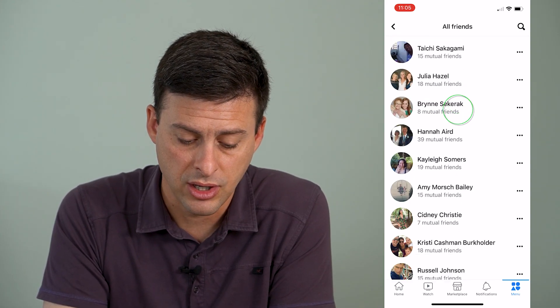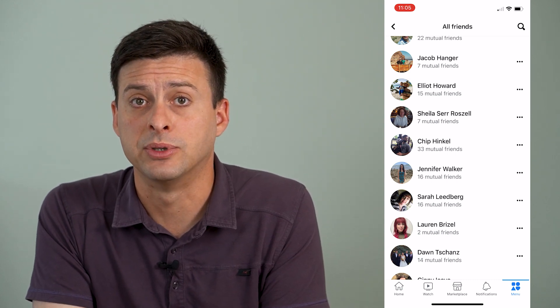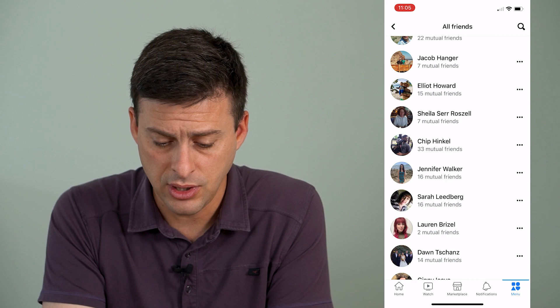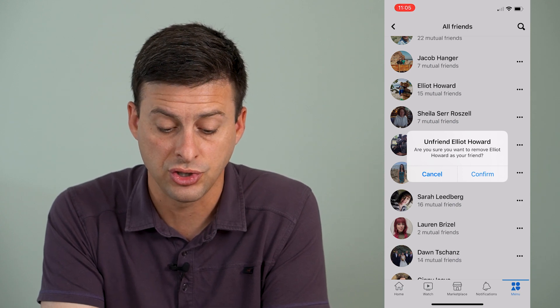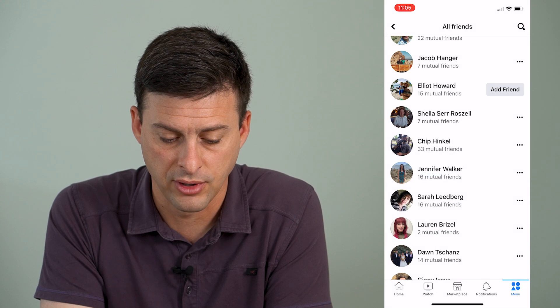If you scroll down on this page, it doesn't give you any option to select all. The only thing you can do is tap the three dots next to somebody, hit unfriend, and then confirm when it asks if you're sure you want to unfriend that person.